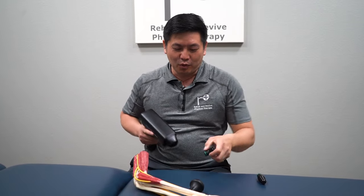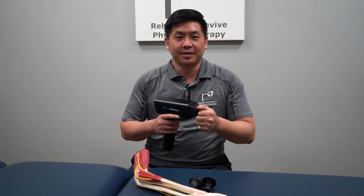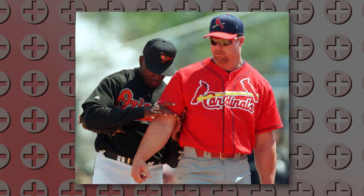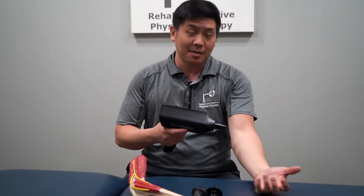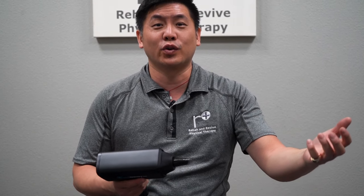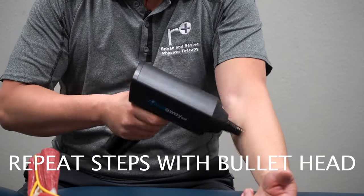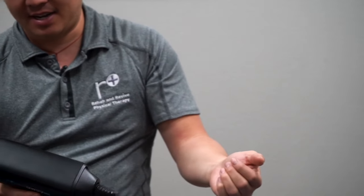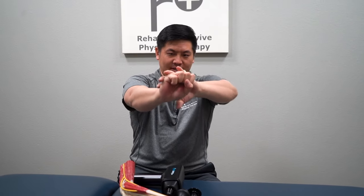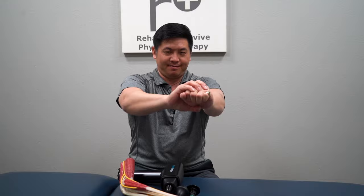Some of you who have more bony forearms may not want to do the bullet head, so it's okay if you avoid this one altogether. For those of you with, like, Mark McGwire forearms back in his prime — those are huge — maybe he needed this back then. He did hit over 600, 700 home runs. So we're going to facilitate by lengthening. It's pretty darn strong. A lot stronger.